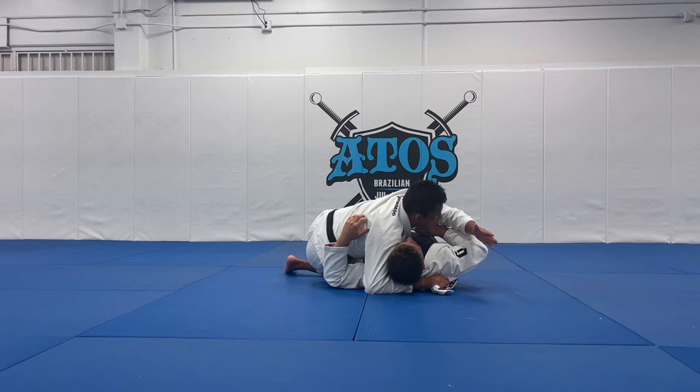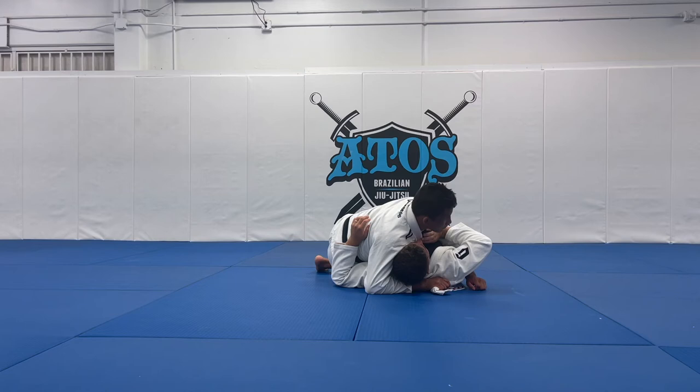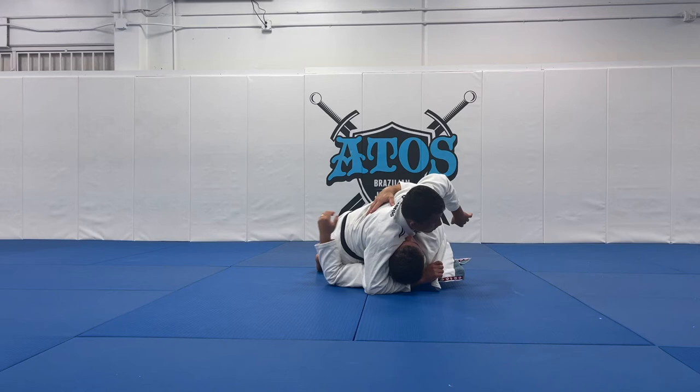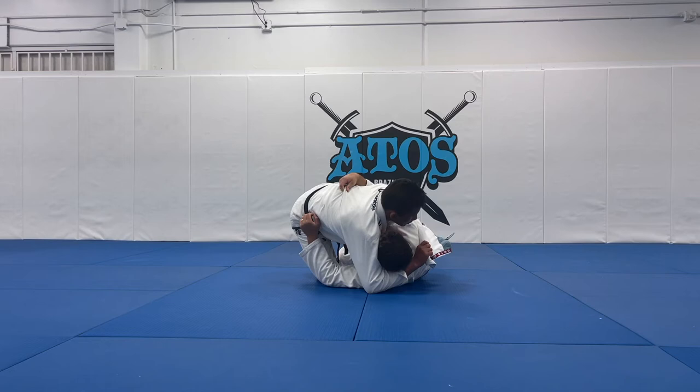Now what I'm going to do is start sliding myself forward in that direction. Once I do that, I'm still using my shoulder against my opponent's face. Now from here, sometimes people like to underhook the arm — I will let my opponent underhook the arm here. Now I'm going to raise my hand over and pass it all the way deep to the other side.